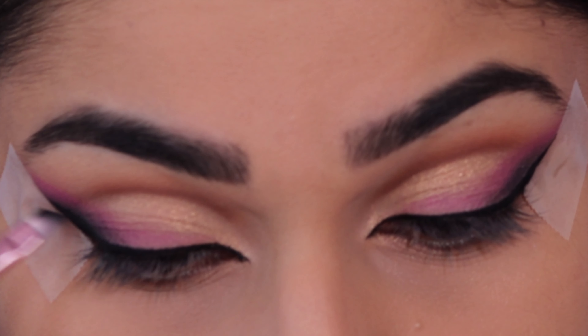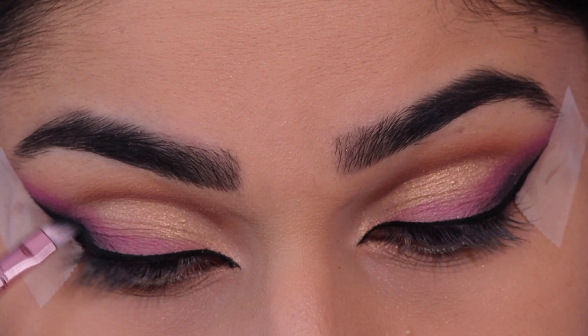Now I'm going to take a bit of that black shade again on the angled brush and smudge the wing a little bit more.